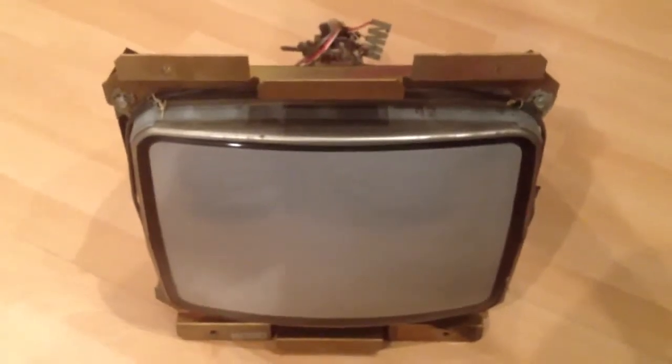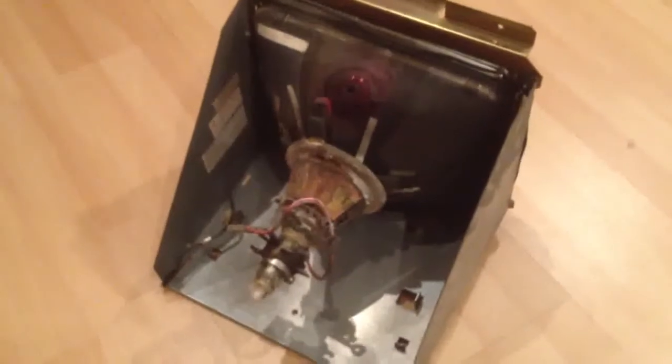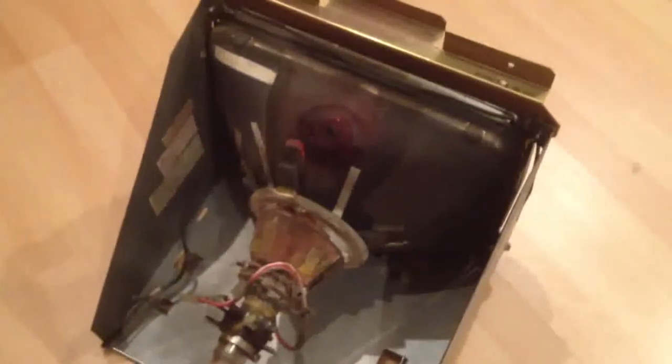I'm in the process of recapping the board that goes to the monitor in hopes of giving it a better picture and keeping the monitor going. On the back of the monitor, you'll see here that I've already removed the boards and the suction cup, as well as any of the wires coming off the tube itself. You'll have to discharge the monitor before removing this cap. There are a lot of other YouTube videos that talk about how to safely do that — we're not going to get into that in this video. Now we're going to go take a look at the actual board.